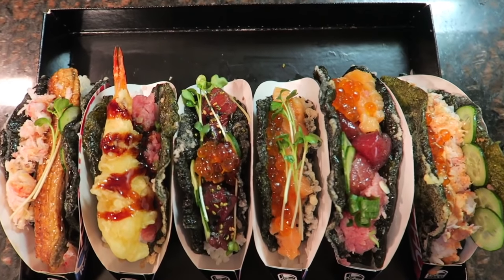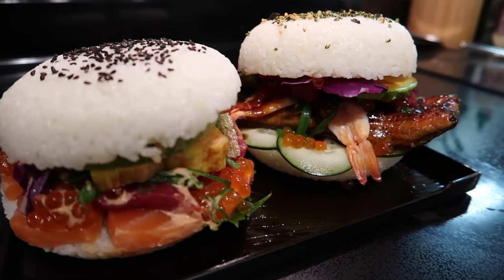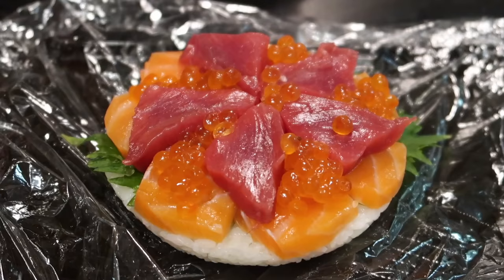Those sushi tacos were so delicious! Wondering what else we can sushi — a sushi burger? Before we make the burger, we need to head off to the Asian market to grab all of the ingredients. Let's go!